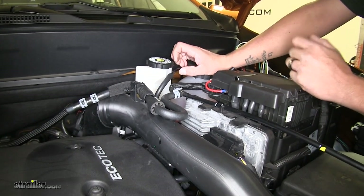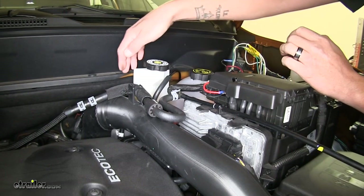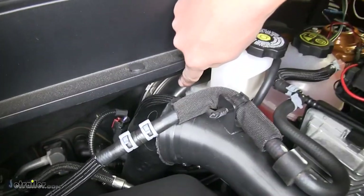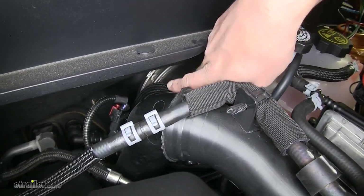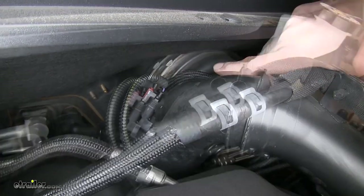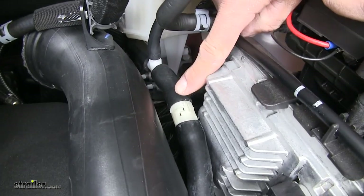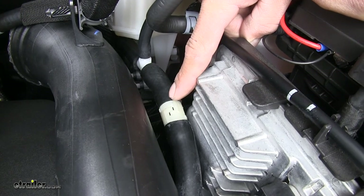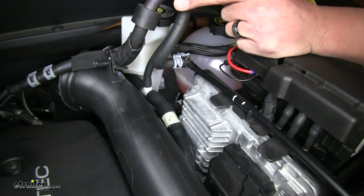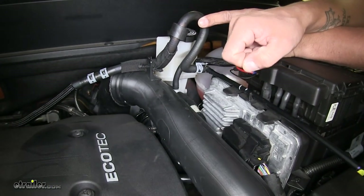As far as that airline tube coming from our box through the firewall along with all those wires — we're going to have to tap into our vacuum system. The first thing we want to do is find the brake booster, which is going to be right behind this reservoir. We're going to find the hose directly attached to it — this one right here with the cloth covering on it. Our kit is going to come with a T-connector which we have in place, as well as a check valve. That check valve is going to have a red band on it — you want to make sure that red band is going towards the engine and away from the brake booster.